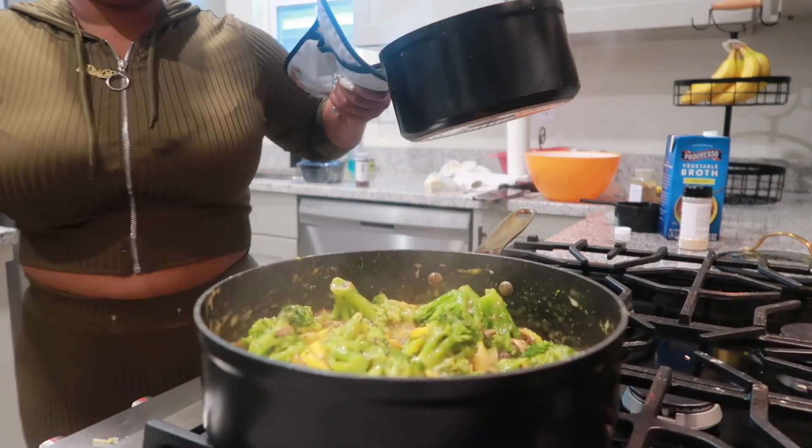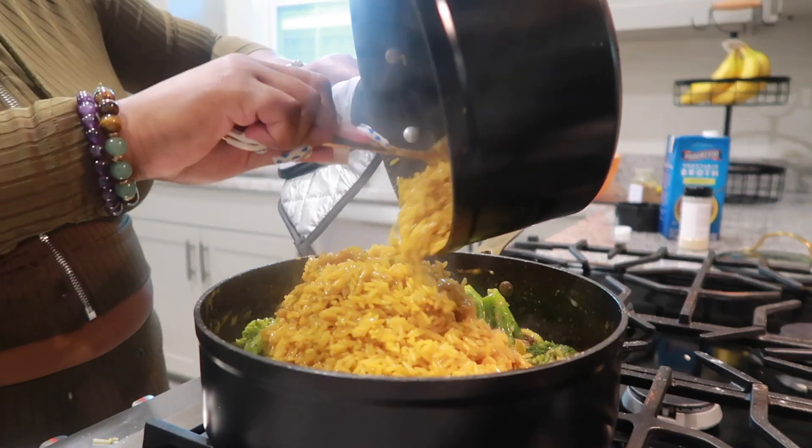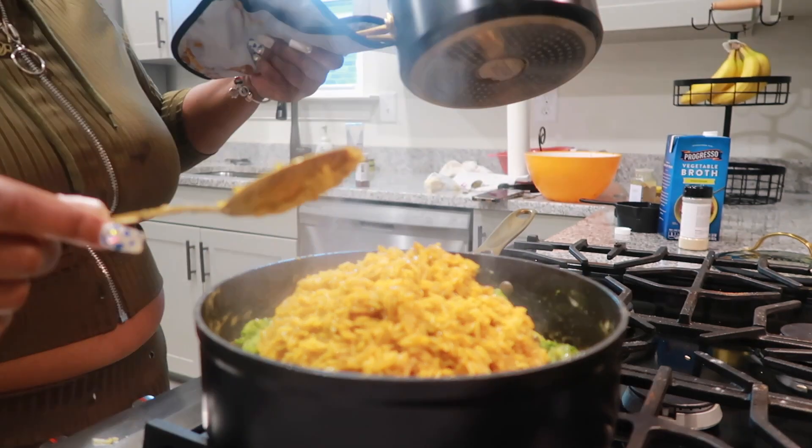Once it's mixed and looking cheesy, go ahead and add the rice and stir that in as well. Make sure to get all of that good cheese sauce covering every grain of rice and every veggie.